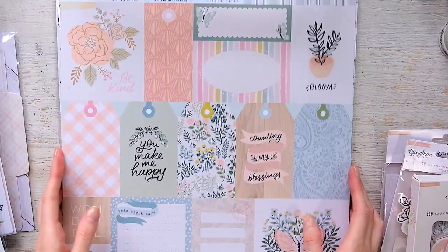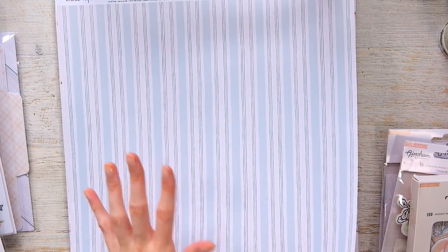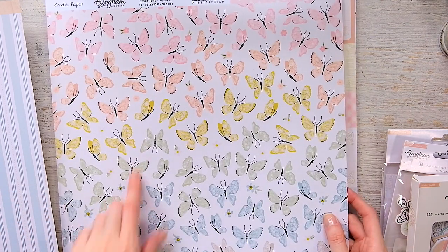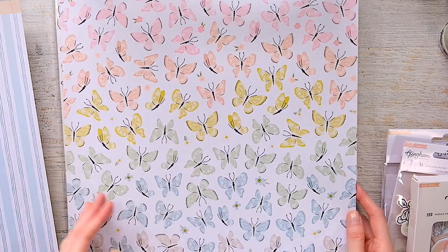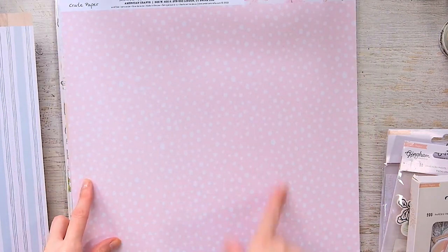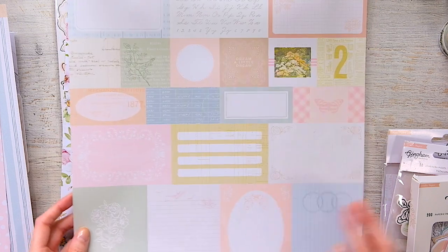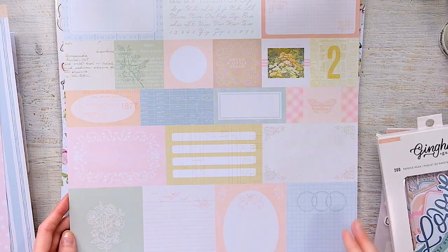I didn't get that much paper. I bought the cut aparts mostly for the B-side, because this looks like a beautiful wallpaper. I did get the digital version so I'll be printing off more paper. I also got a butterfly paper — I hate fussy cutting but these butterflies are so pretty, it's like an ombré. The back is really pretty too. And there are more vintage elements cut aparts.